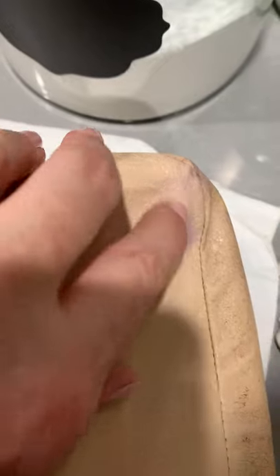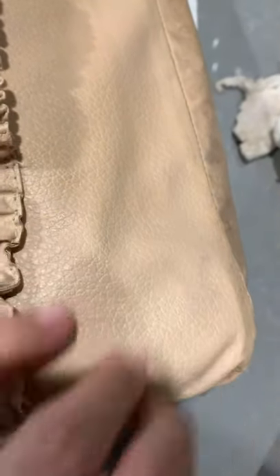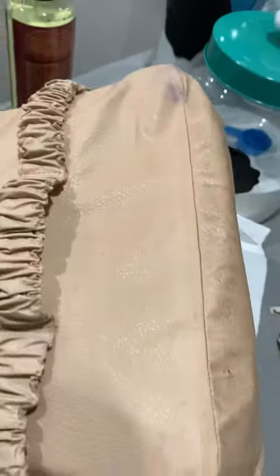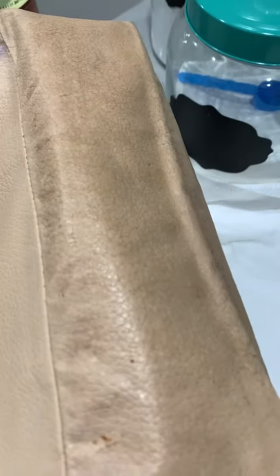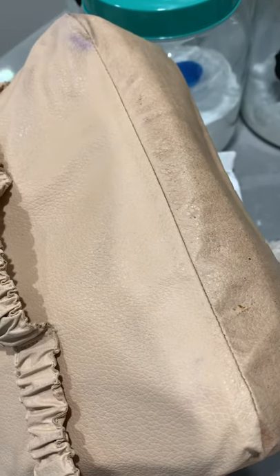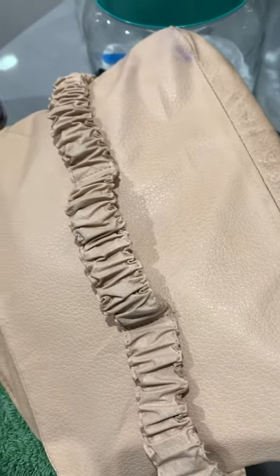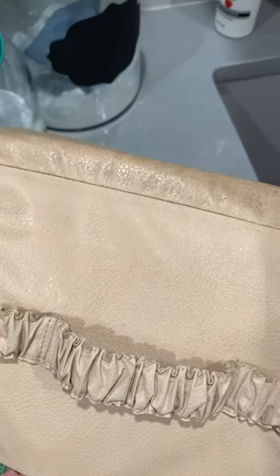You can see it is still stained — I wasn't able to get that particular bluish-purple color out, though I got some other colors off. But it is really coming together well. This bag was filthy, and I tried wiping it with a wet wipe first — that wasn't doing anything. You do need to use more elbow grease to clean these old linings.